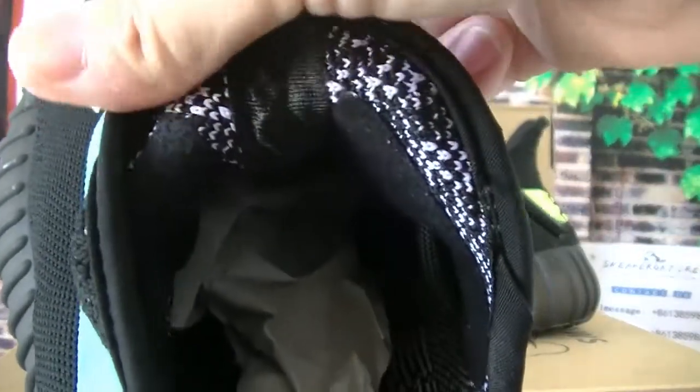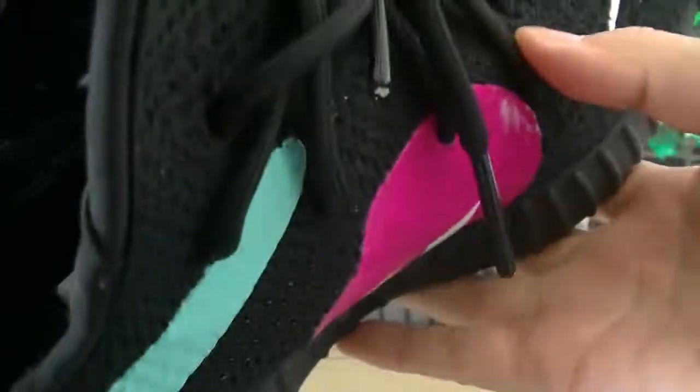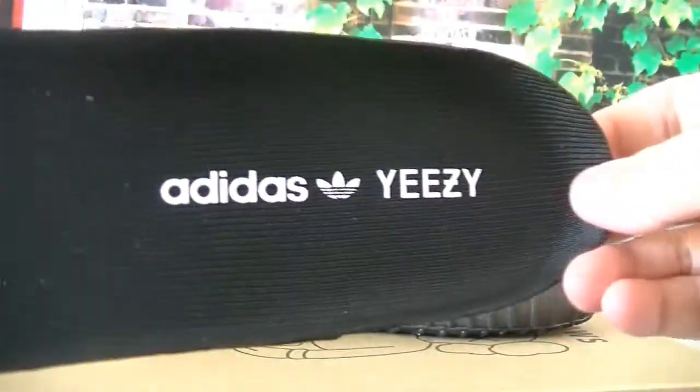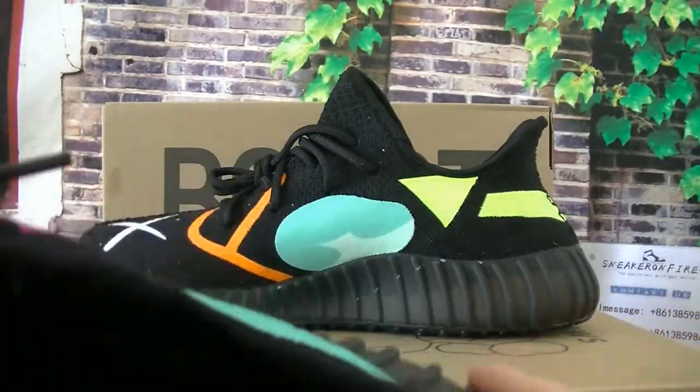The inside of the tongue. Let's check the insole — the brake insole. The jib of the shoe.